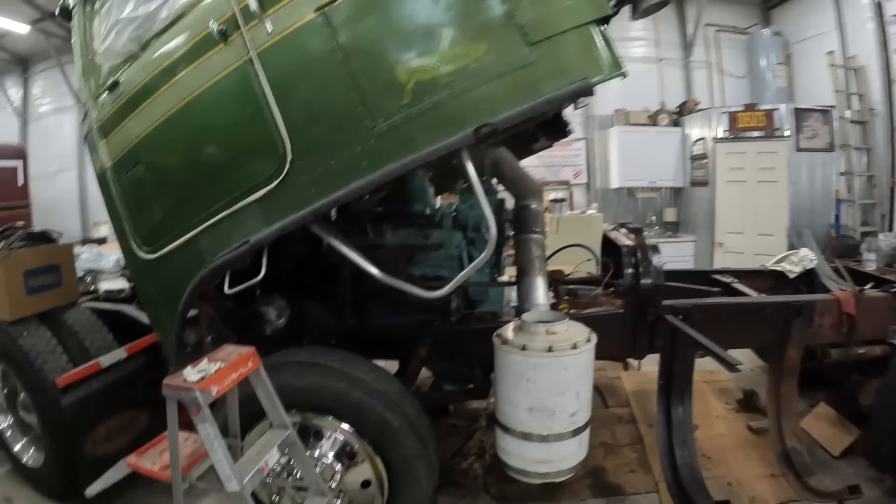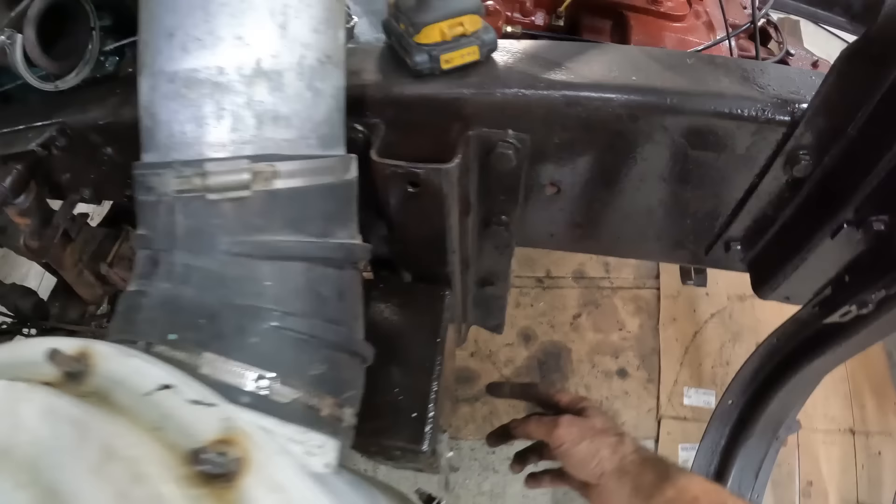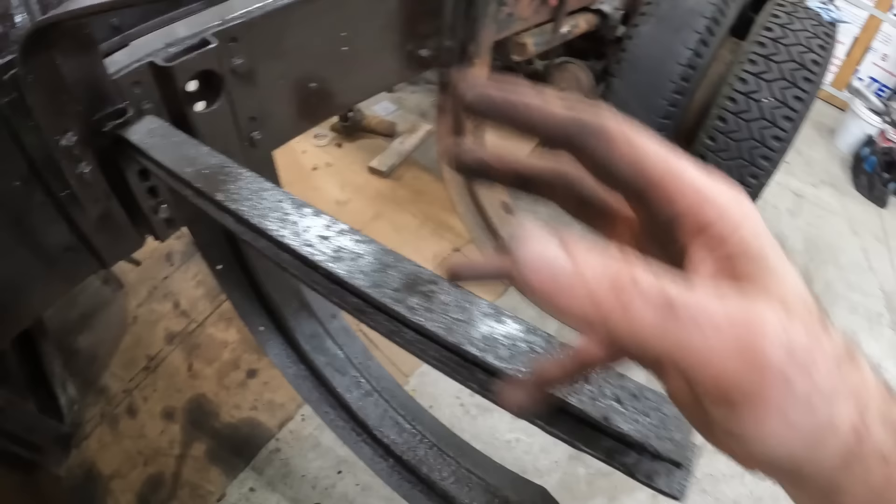It's exhaust time! We're going to come out, angle down underneath, up, and then the flex will be right here into the elbow.